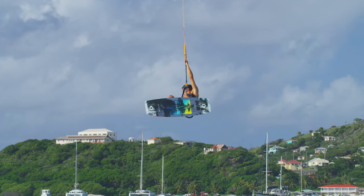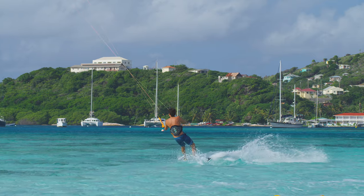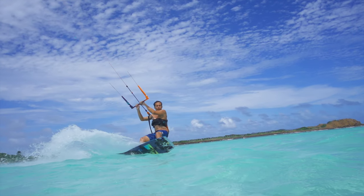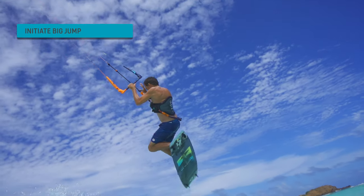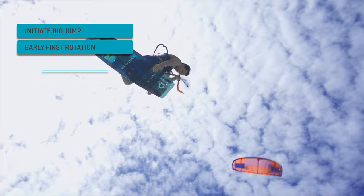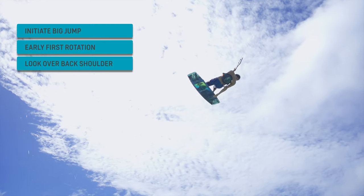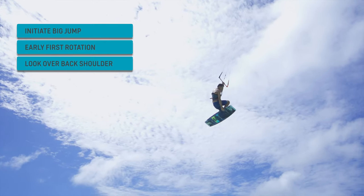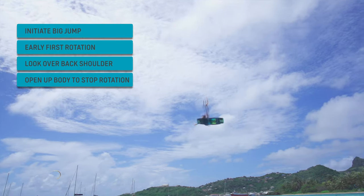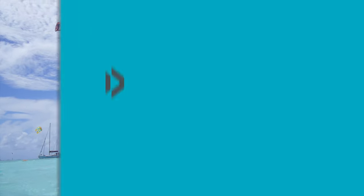Stop the rotation by opening up your body and spotting your landing. Enjoy your ride with Duotone Kiteboarding Academy.